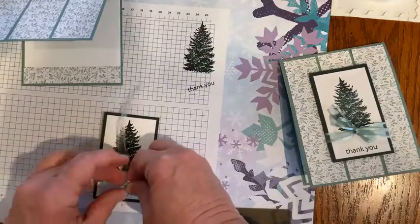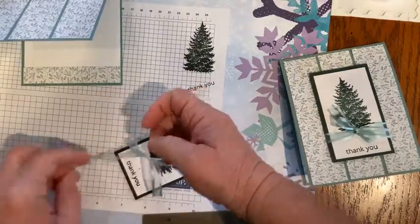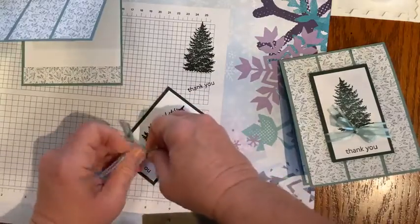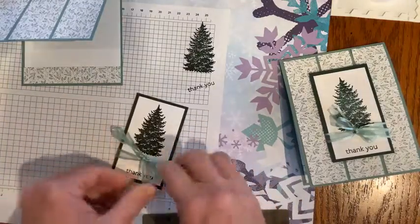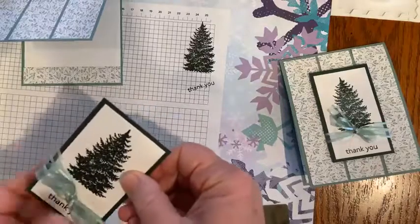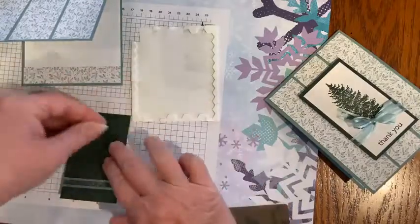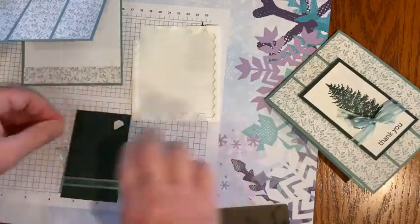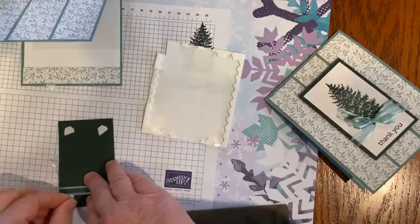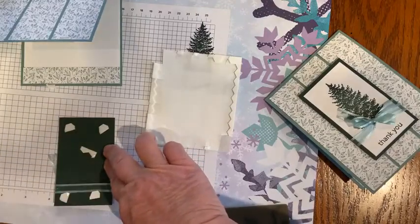I usually like to do a faux bow — kind of a fake bow — but this morning I'm going to try to make a real bow, and then I'll be able to see if I can cover that little smudgy spot. My motto is it's only paper, so if I make a mistake I can always use the other side. I'm going to use Stampin' Dimensionals to pop that up. I'm using the edges of the Dimensionals sheet — you can use the entire sheet if you cut around all of the edges.